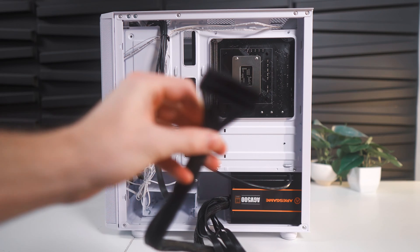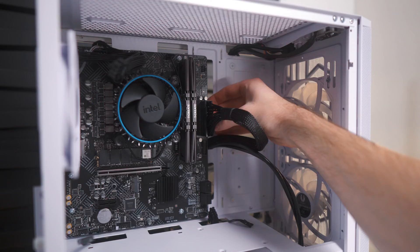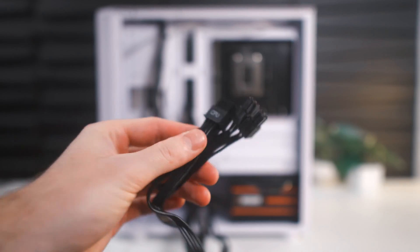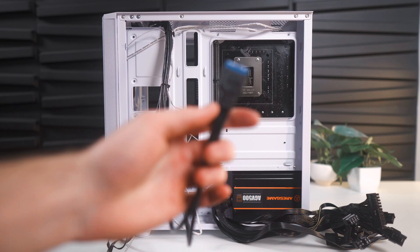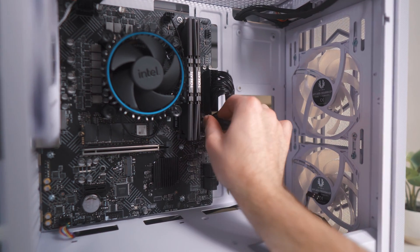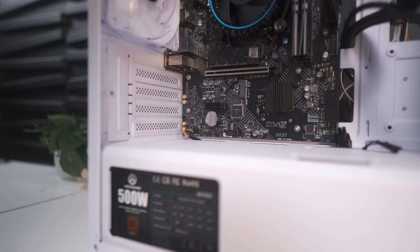And now for the most tedious part of every PC build — plugging everything in. We'll start with the 24-pin power connector, which will go through this middle cutout. It can be a little tough to get plugged in all the way; just ensure you're applying even pressure until it's flush with its connector. Next is the CPU cable — there are two different ones, and it does not matter which one you use, just pick the one that's more convenient for cable management. After that, coming out of the top of the case is the USB 3.0 cable, which gets routed through this middle cutout — make sure you're plugging it in the right way, it has a notch. After that is the HD audio cable, which goes into the bottom right cutout and gets plugged into the bottom left of the motherboard.